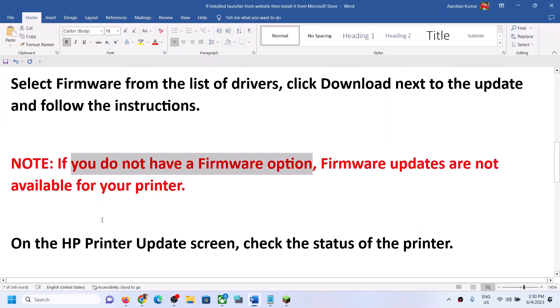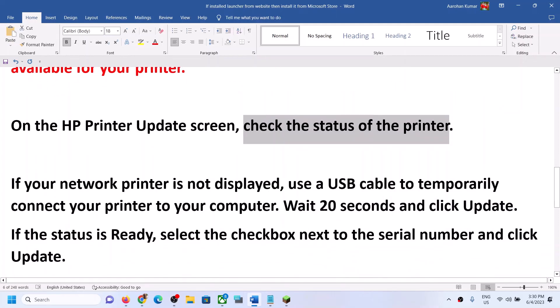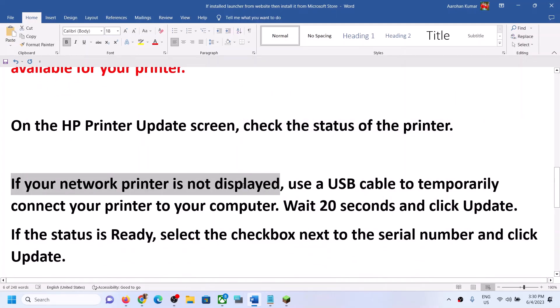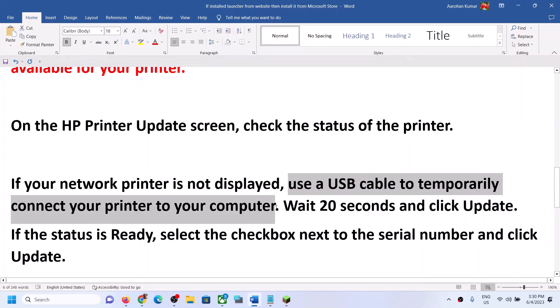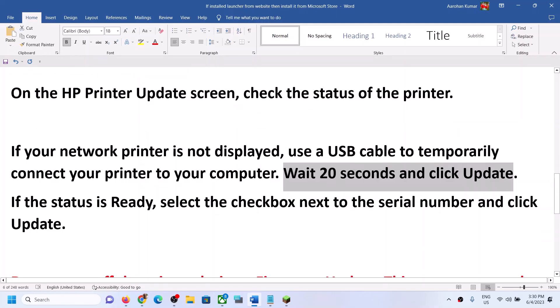Go to your printer update screen and check the status of the printer. If your printer is not displayed, use a USB cable to connect your printer to your computer. Then wait for 20 seconds and click on update.